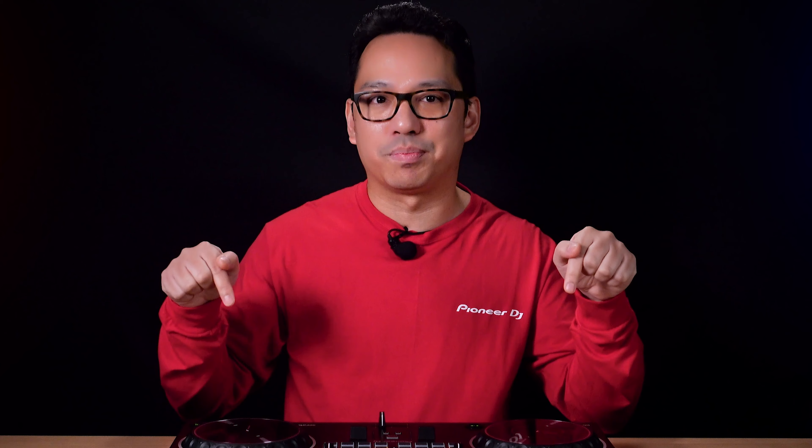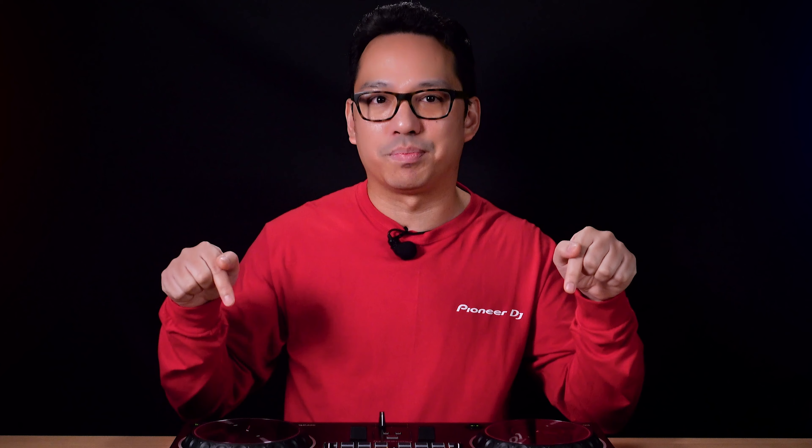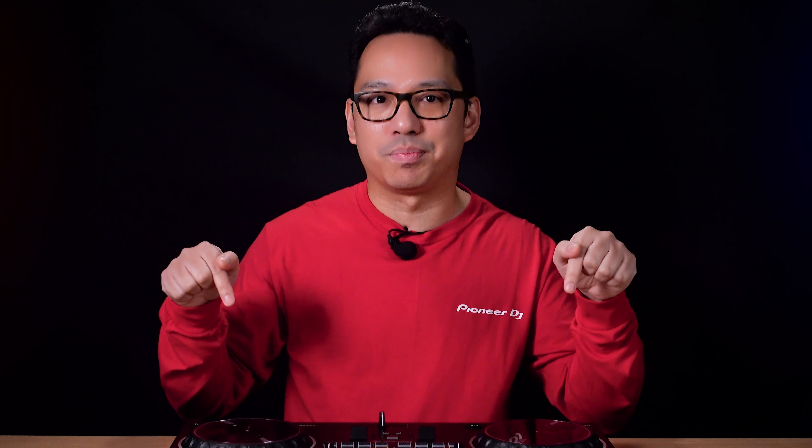Did you know you can use Tracking Scratch on the DDJ Rev 1 for more than just learning how to scratch? Hey everyone, I'm Priyon Jonyi from Pioneer DJ and today I'm going to show you a creative way of using the DDJ Rev 1's Tracking Scratch Pad Mode to create unique sounds combining it with Serato effects.